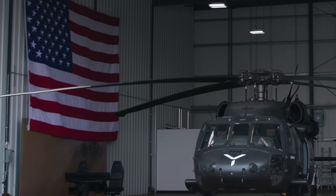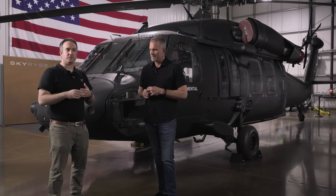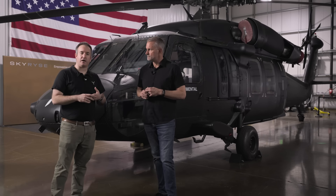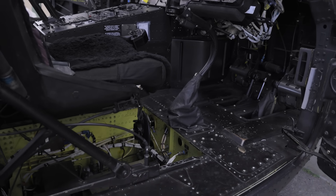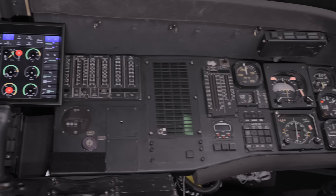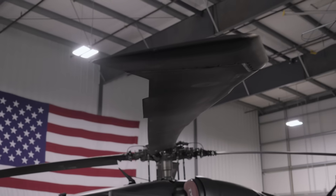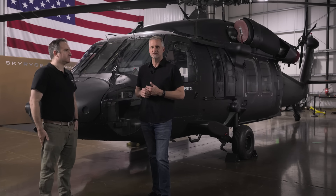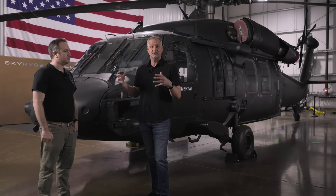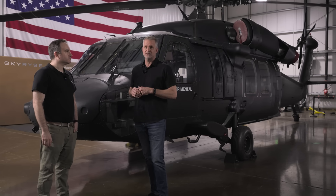We just received this Black Hawk and immediately got to work. We started what we call depopulation — removing all the components we no longer require: flight controls, mechanical control rods, instruments, and some avionics. That took about a week. Then we started installing SkyOS. This aircraft has now been completely reconfigured with SkyOS and is ready to fly in only three months. As someone who's flown aircraft for 30 years, including over two decades in the U.S. military, the speed of this retrofit has never been seen before in this industry. It's really remarkable.